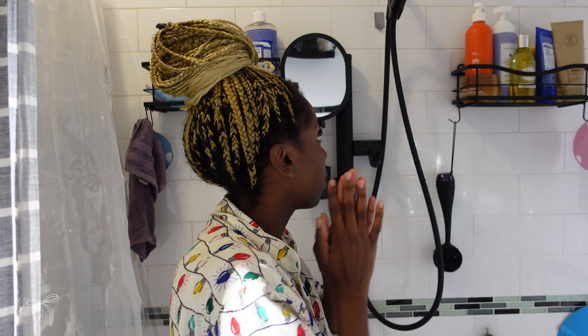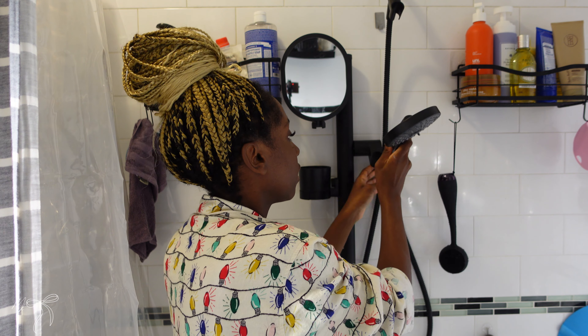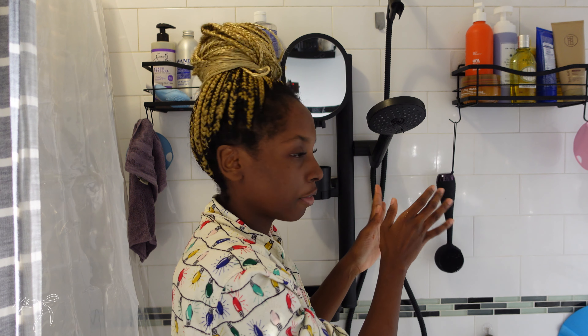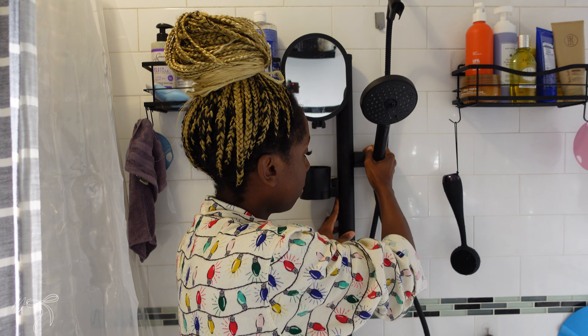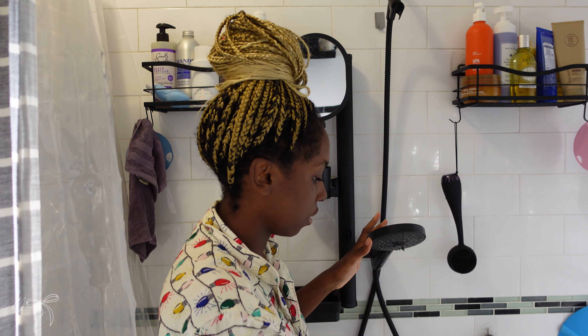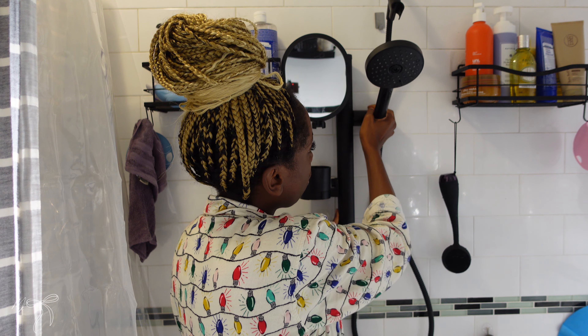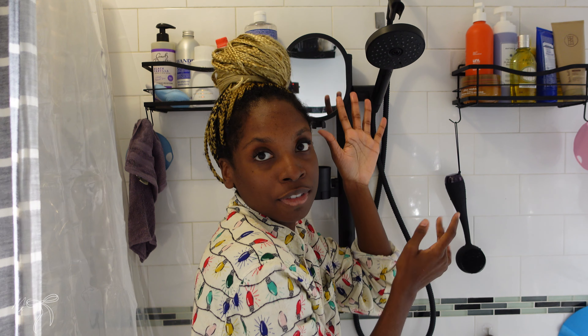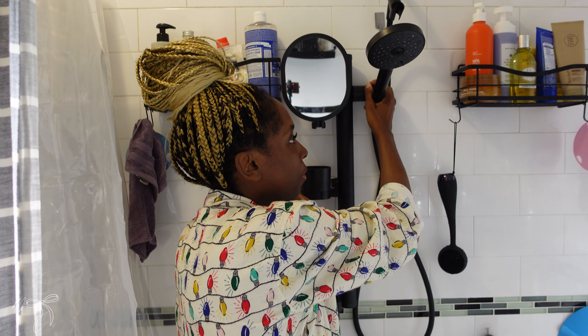A really nice thing about this shower head is you can either put it up top — though I'm probably never going to use it like that — or you can just press it here while you're soaping your body. This part you can turn to bring it down lower. If you have a little kid bathing, this could be their little shower. My toddler loves to sprinkle it so she's going to love this. Or you can bring it all the way up — my husband's going to use that level, but the middle level is probably fine for me.